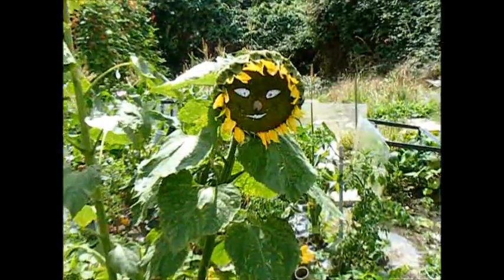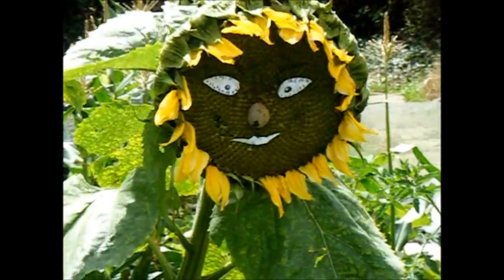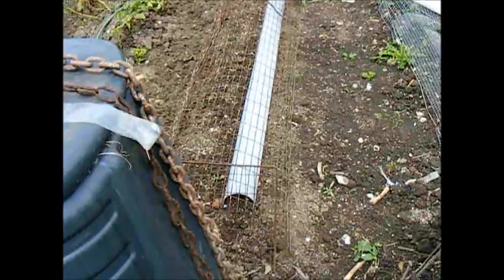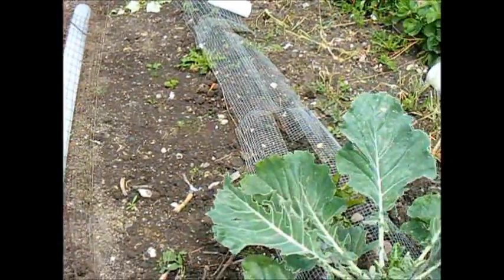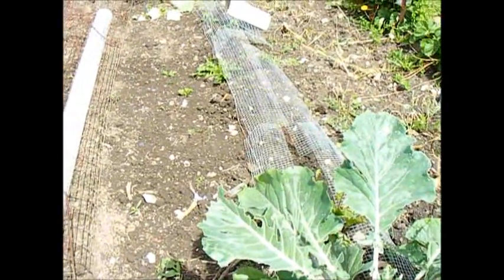I don't know where this cheerful fellow came from, but he seems to be keeping the pigeons off of my vegetables, so keep it up, happy sunflower. Always the faithful wire for keeping the pigeons off, and the finer wire can actually keep snails and slugs off as well — it does need, of course, to be close to the ground.